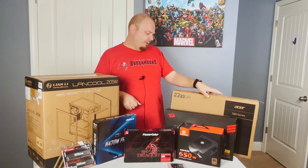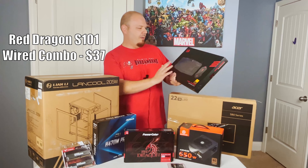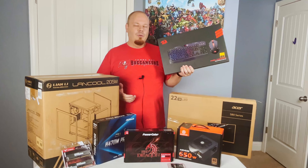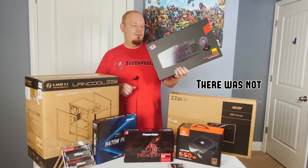We also picked up this Red Dragon kit — about $35 — it is an RGB keyboard and mouse. It is the only bit of flash and color we're going to have in here, with the exception of the LED lights on the RX 580.